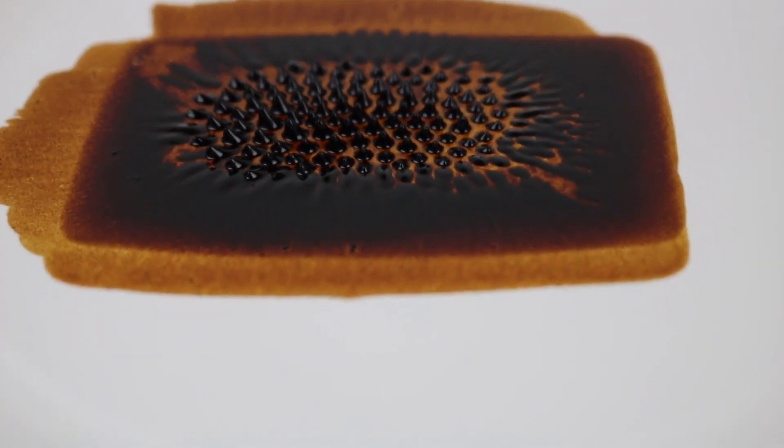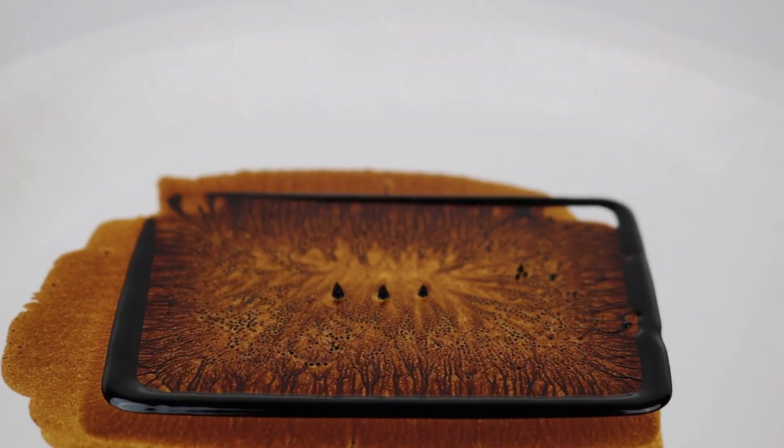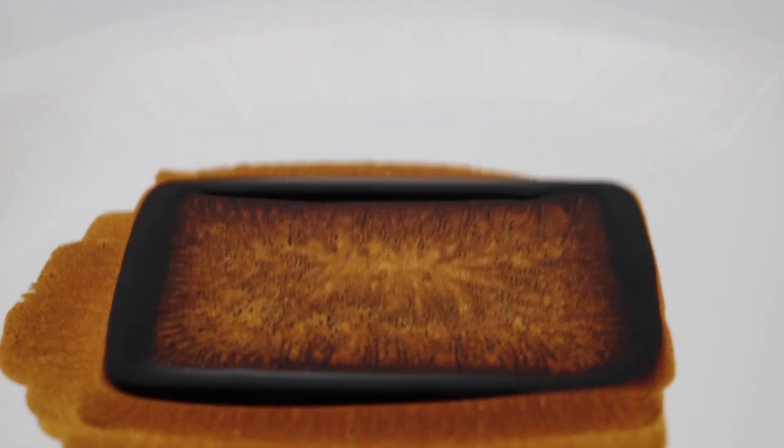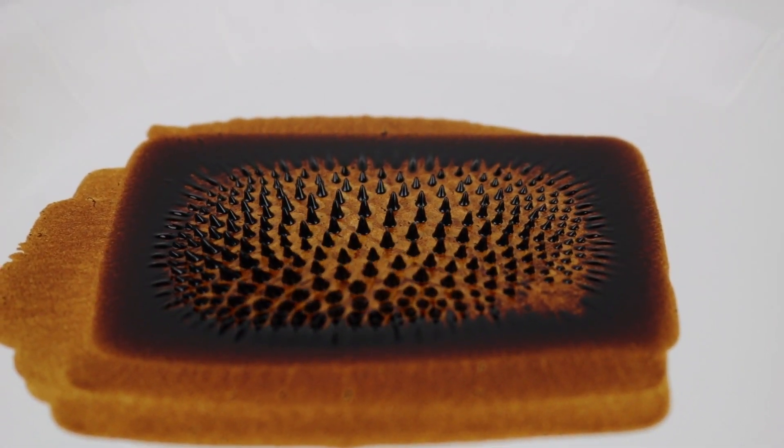We're going to try this with different magnets, different metals or different shapes of metals, and we're also going to try to transport it through water as well.